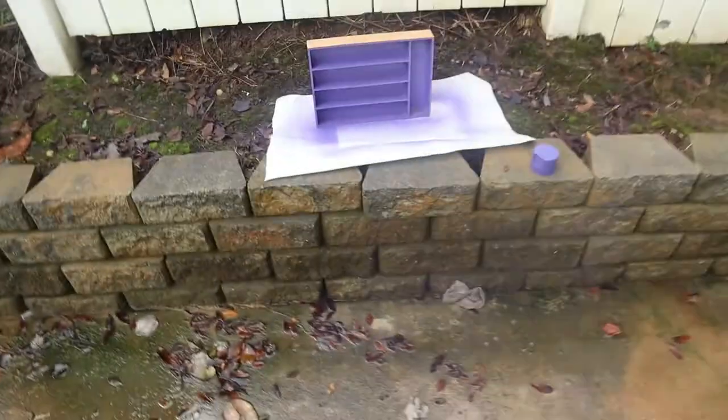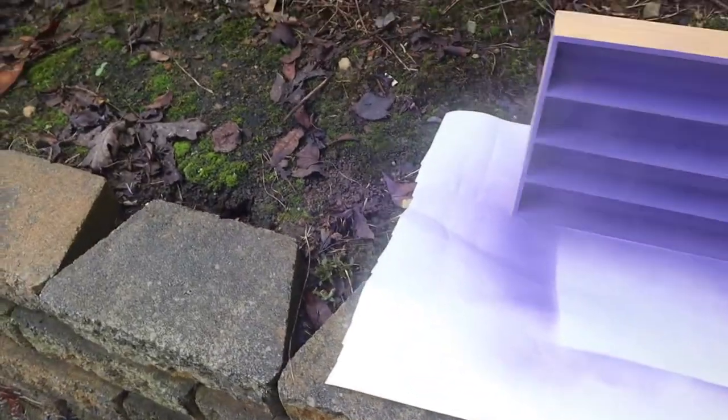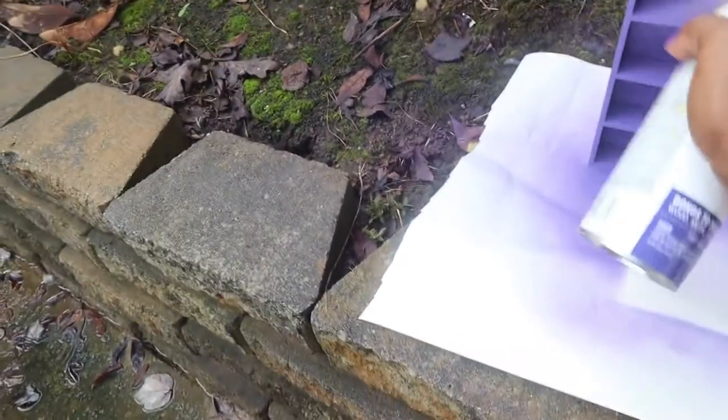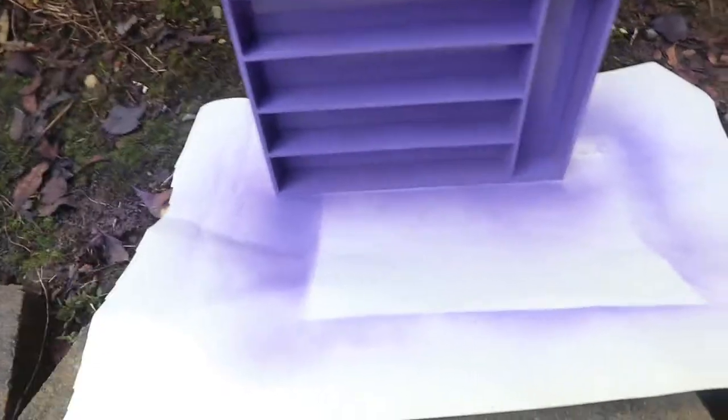I have to not breathe this in guys because it's really strong — I'm trying to hold my breath. I actually have to get a little close. I'm sorry guys if I'm not recording well; it's kind of hard to hold the camera and spray paint at the same time.